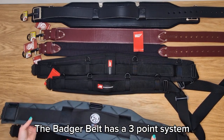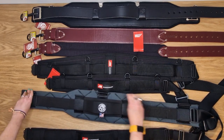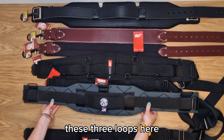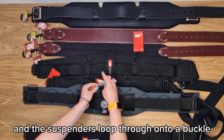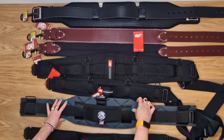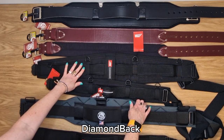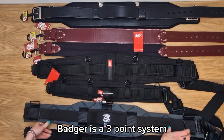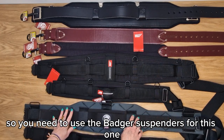The Badger belt has a three point system — three loops where the suspenders loop through onto a buckle on the Badger suspenders. Occidental and Diamondback suspenders can be interchanged with each other, but the Badger is a three point system so you need to use the Badger suspenders for that one.